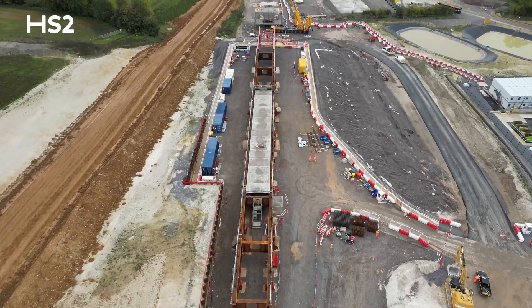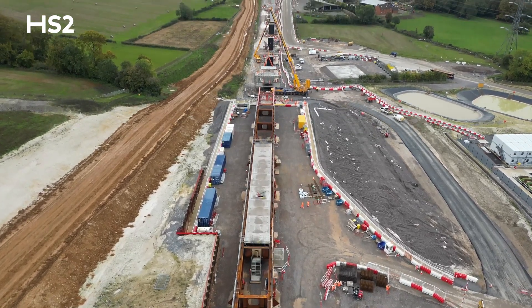We're stood here in the first 90 meters of deck steelwork. The first 90 meters that's been welded is fully assembled and ready to launch.